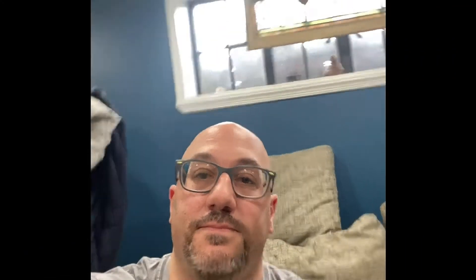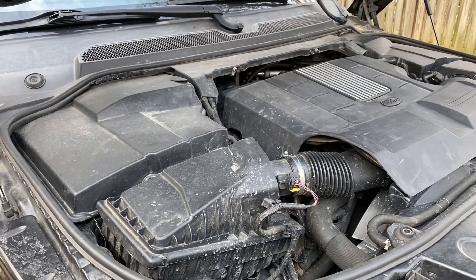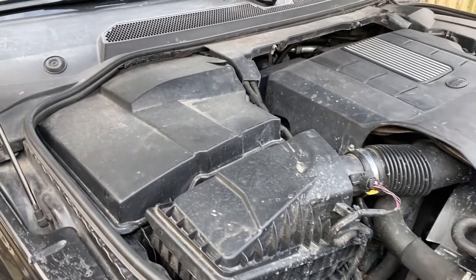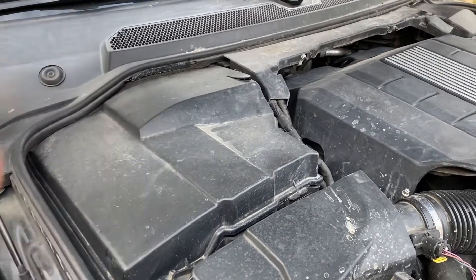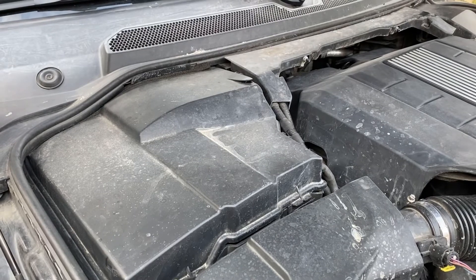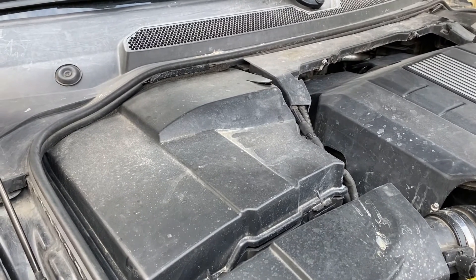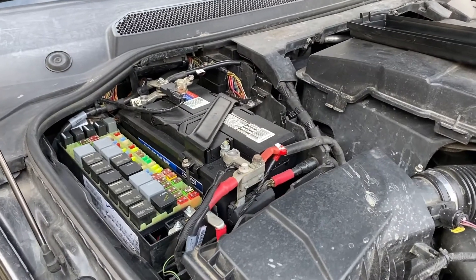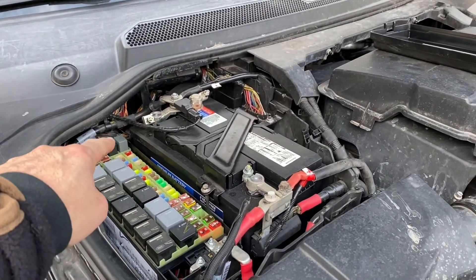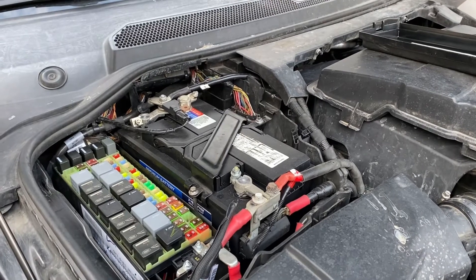I'm going to go out and take a look at these. I've got a diagram — I'll put it in the link below for the LR4 fuses and where they're located. Here's the engine bay on my LR4. This is the cover over the battery and the fuse boxes — storage compartment is under there. We'll open this up and get to the fuse box. Here is the battery compartment and fuse box compartment with both of the lids off.